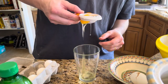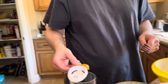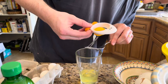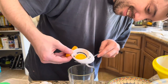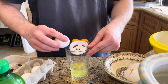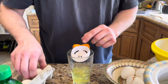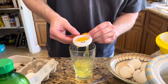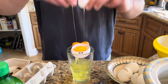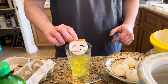Here we go, separating the egg yolks one by one. One, two, three, four — oops, we'll fix it later — five... that was a mistake. Alright, continuing to separate all the yolks.